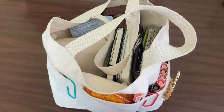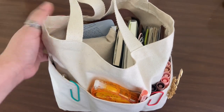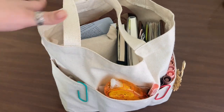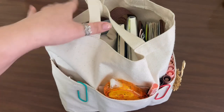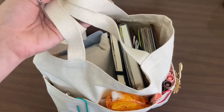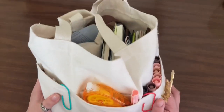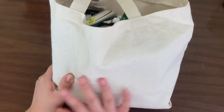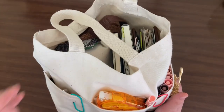Hey guys, welcome or welcome back to my channel! Today is going to be a 'what's in my darling bag.' I usually carry this around with me if I don't want to be in my little office area — if I want to hang out in the bedroom, living room, or dining room. This is a little canvas pouch I got from Hobby Lobby; I believe it was about six dollars.